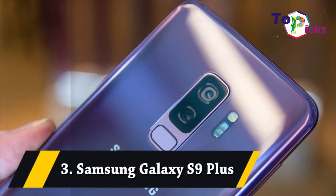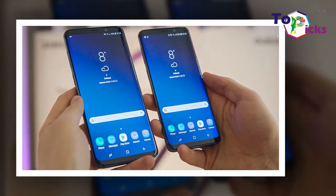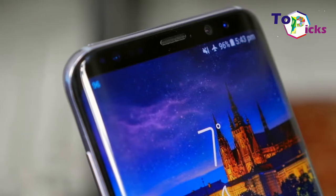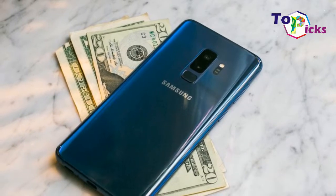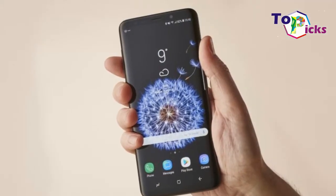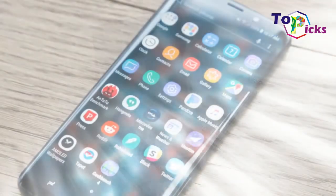Three: Samsung Galaxy S9 Plus. This Samsung Galaxy S9 Plus has a 6.2-inch screen with sharp and vivid colors. This Galaxy S9 Plus also has dual 12MP cameras, one of which is a dual aperture one, which can switch between f/1.5 for dark scenes and f/2.4 for everything else.